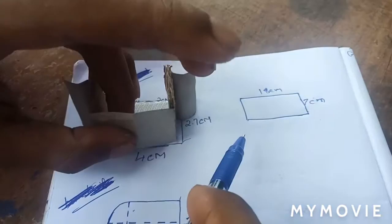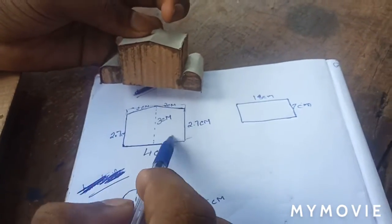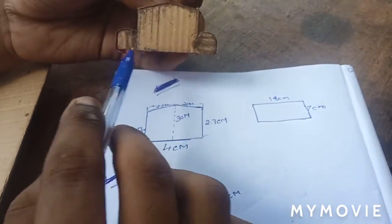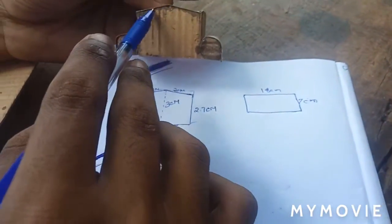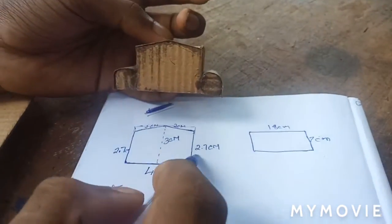So now we are going to have the bonnet portion. We are going to have 3 cm of wood, 4 cm of wood, and 3 cm of wood. Now we are going to have a carving on the side.